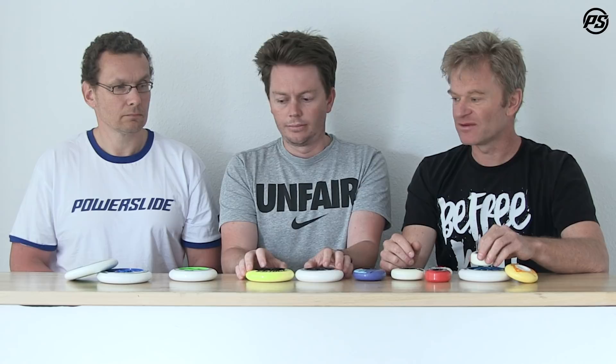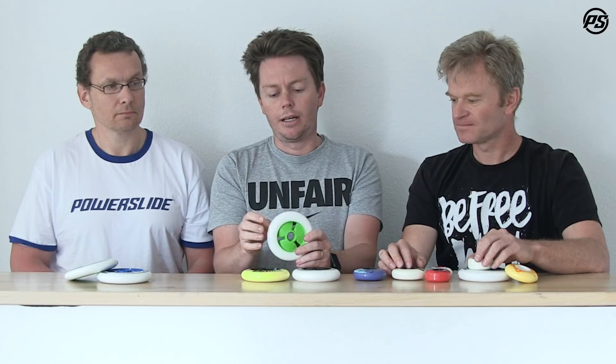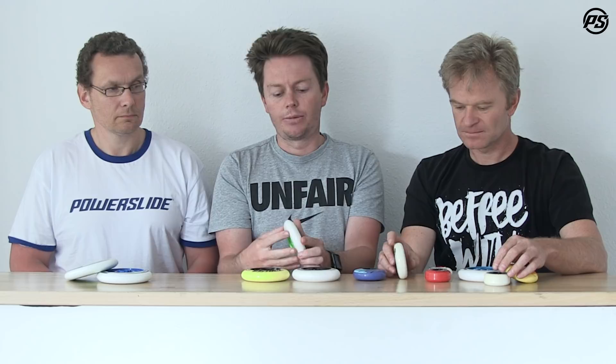Probably the most famous core in all of skating is the hollow core, which is where Matthias's world-famous dome technology comes from. Inside is an actual hollow dome that goes up inside the urethane. The hollow core is really unique because it stays very lightweight while maintaining a lot of stiffness. That's why the straight-line rolling performance on wheels like the G13 and Super Juice is really great.